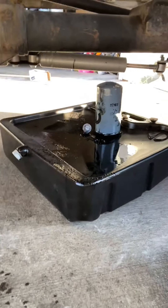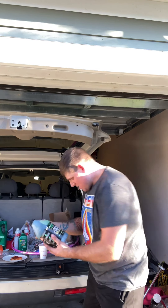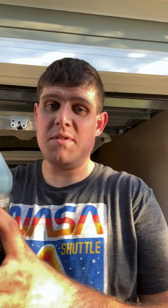All right, now let's start. I'm putting in the stiction eliminator first. I may not put all of it in since I still want to do the full 12 quarts. It smells kind of weird but it'll work.